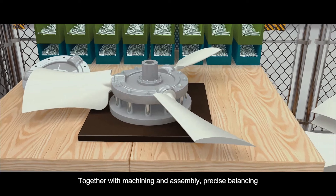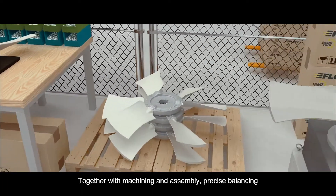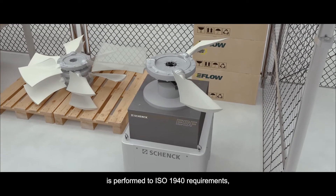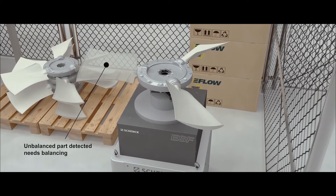Together with machining and assembly, precise balancing is performed to ISO 1940 requirements, creating the perfect axial solution for our clients' needs.